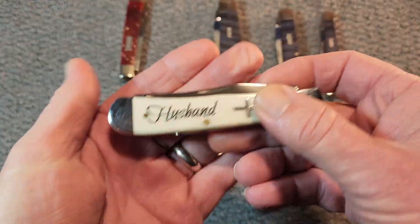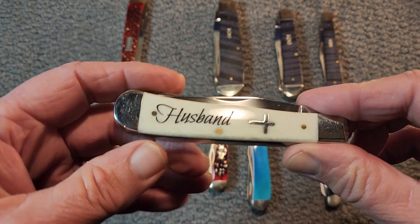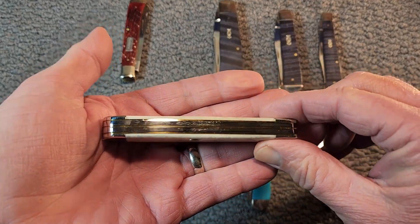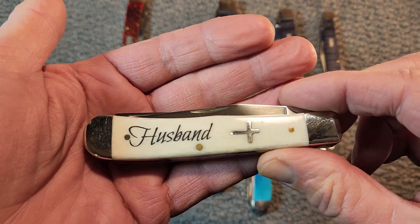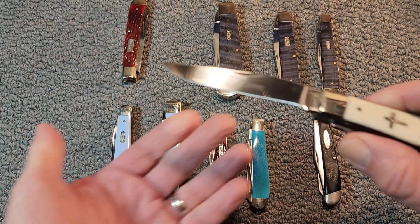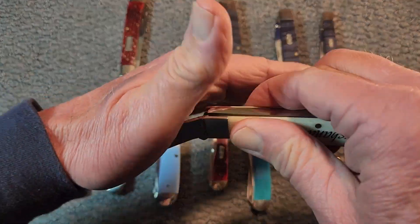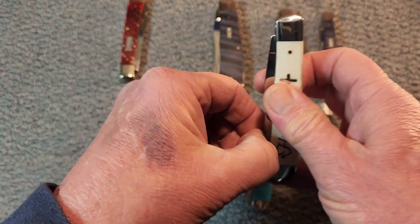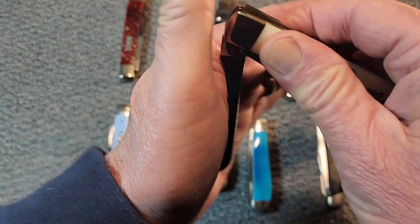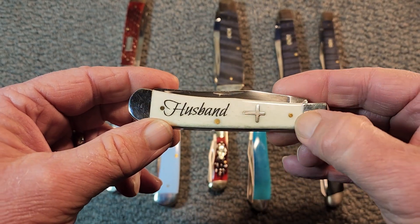Next, this is a gift — maybe you can guess who it's from, there's a little bit of a hint on the cover there. Mrs. Knife Delights gave me this one year for our anniversary. This is a Case. It's got that natural white smooth bone — 'Husband' plus the cross. She even had Tom put on the clip point blade there. We're just going to skirt on through here, but I'll let you check out the fit and finish on them briefly. Case did a wonderful job on this one. Nice brass pins there.